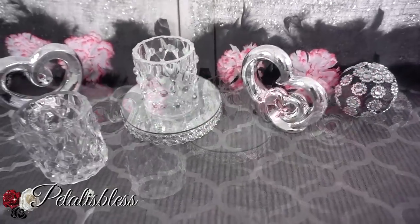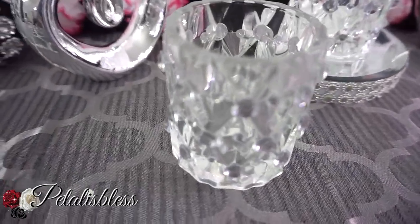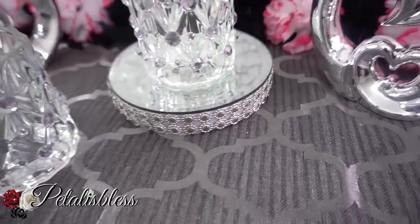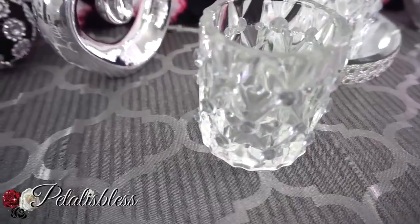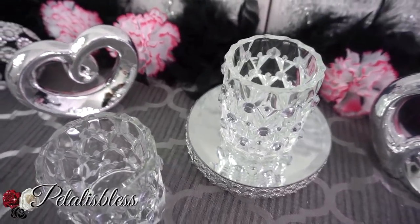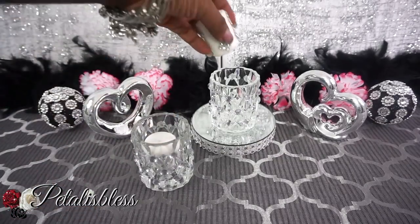Alright everyone, here's our finished look. We took the plain candle holders from the Dollar Tree — they were nice, they look like crystals, but they're not real crystals — and just blinged them out a little bit more to make them a little bit more elegant and more appealing to the eye. I think it was a very nice and easy DIY. Now I'm just gonna add two candles into our display so you can see how they look with the candles inside.